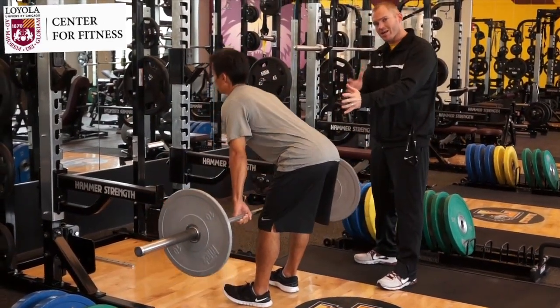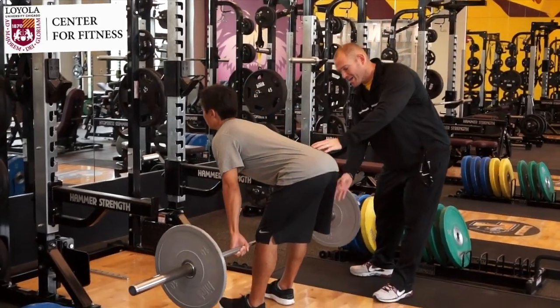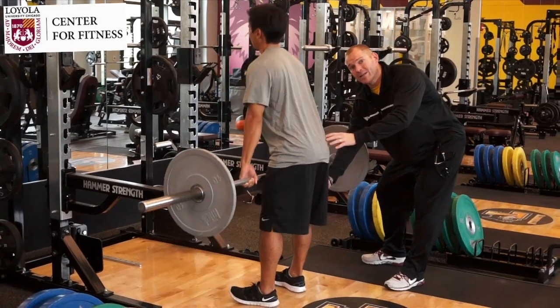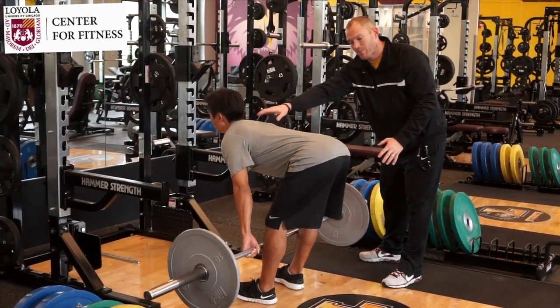He's going to lower the bar straight down the thigh. As he's doing that, the hips hinge back. The knees stay slightly bent so they're soft. The back stays strong, the chest is up — we're working on good posture throughout.